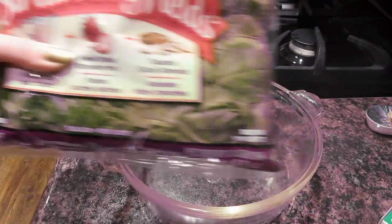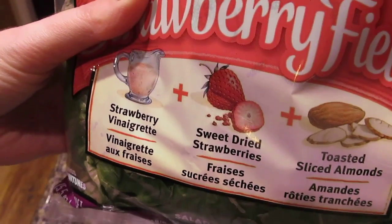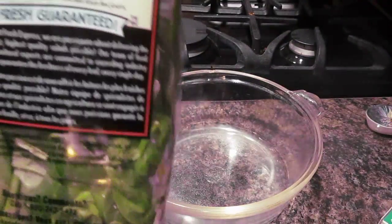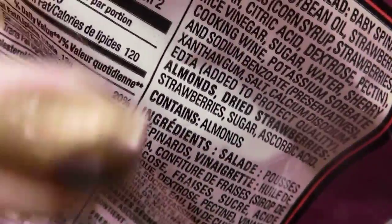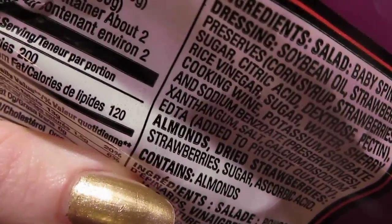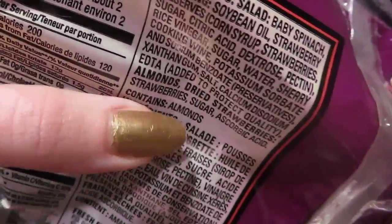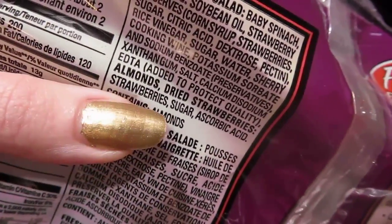I'm going to start off with the Fresh Express Kit in Strawberry Fields. It has a strawberry vinaigrette, sweet dried strawberries, and toasted almonds. Now some of these kits aren't 100% vegan, so it's important to check. A very easy way to identify animal byproducts is right where it says 'contains,' because they'll usually put the allergens and meat products right there.